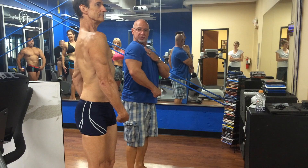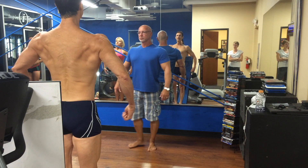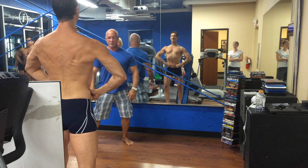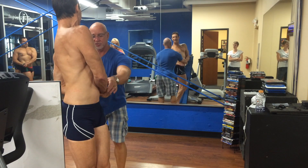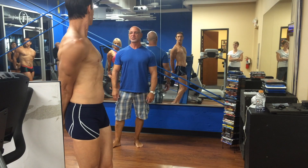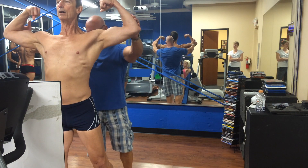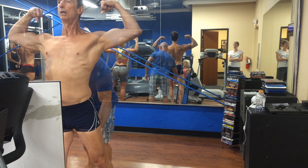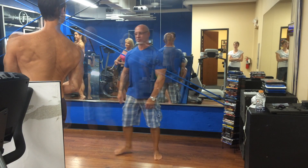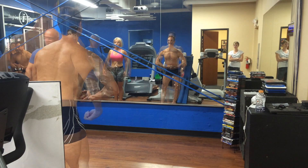Roll that shoulder up a little bit. There you go. Nice. There we go. Just grip up and your wrist a little higher. All right. Just open it just a little bit to move. Nice. Tight. Good. There you go. Good. There we go. Good. All right. Done.